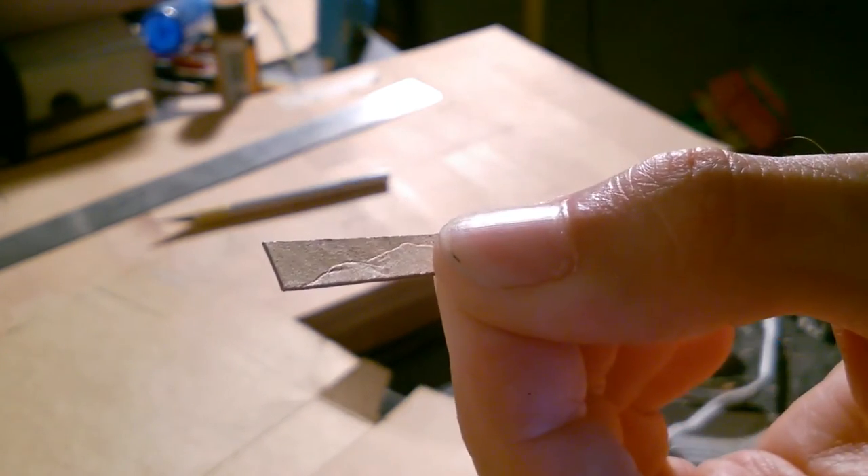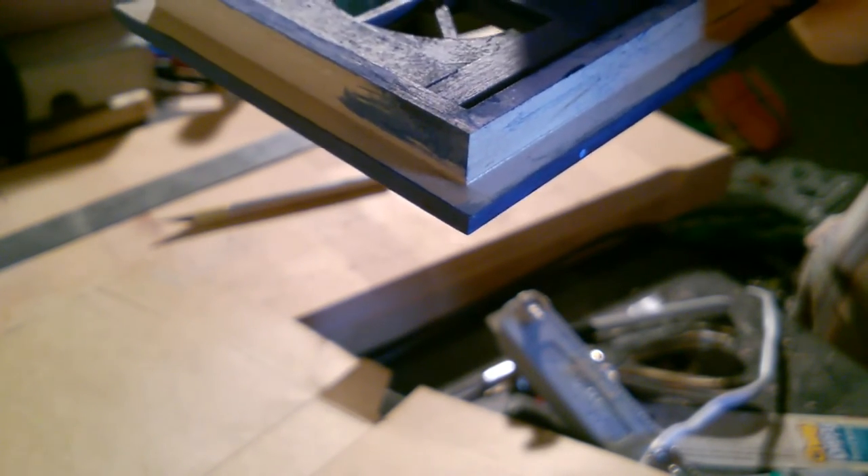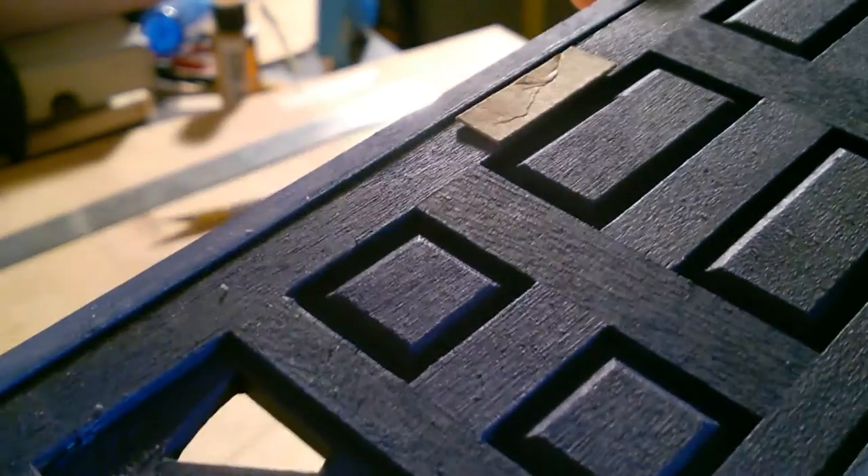All right, so I've basically got my base. My lighting is terrible. This doorknob is going to go on the inside of my door, so I can go ahead and check to see if it has lined up the way I want it to. Looks good to me.